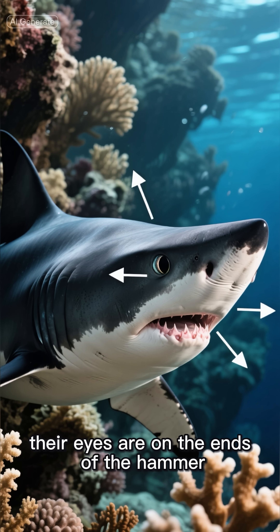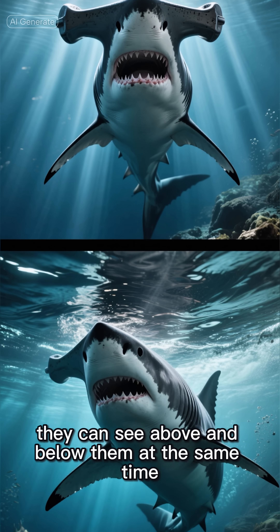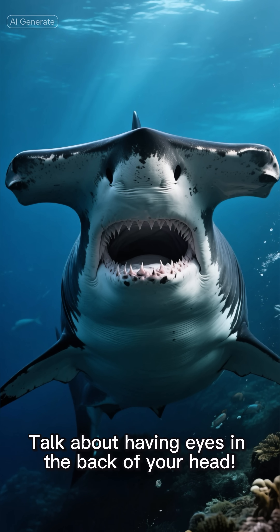First, their eyes are on the ends of the hammer, giving them 360-degree vision. That's right, they can see above and below them at the same time. Talk about having eyes in the back of your head.